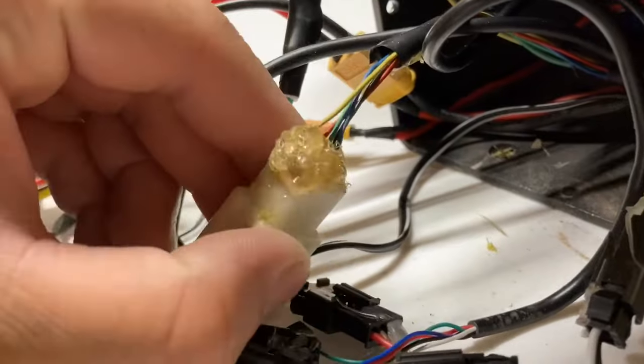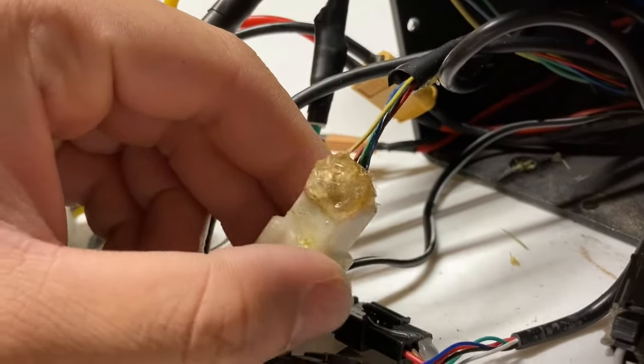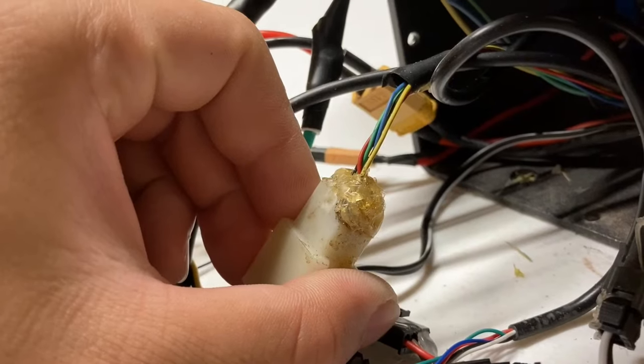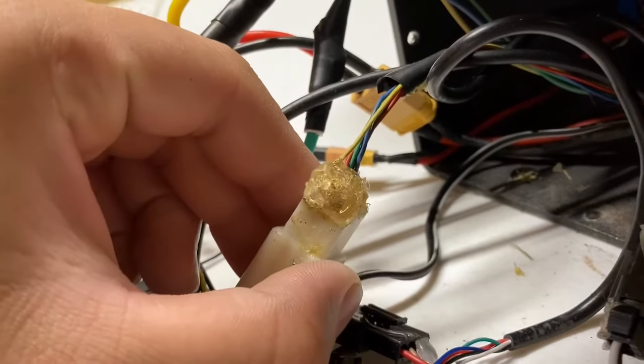The issue that I had with error 1 was this yellow wire here that was damaged and detached from the main connecting component. After soldering it back, I reinforced it with hot glue to keep it in place.